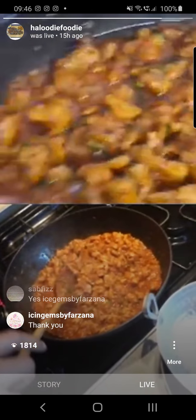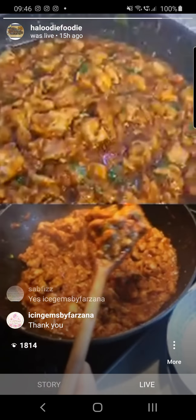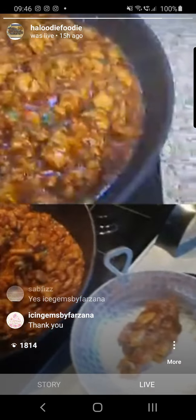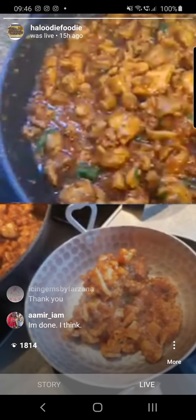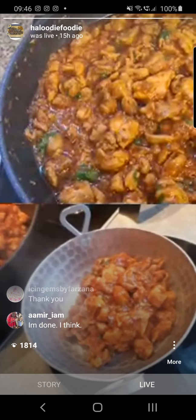I'm going to serve up in my karai. Should we get a bowl out? I'll leave it in here for now — I don't have a karai yet, so I'm going to serve up in my karai.